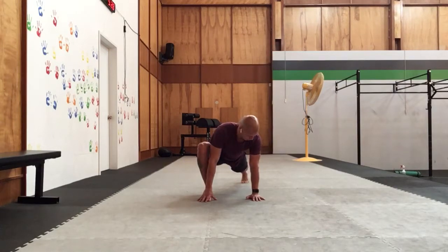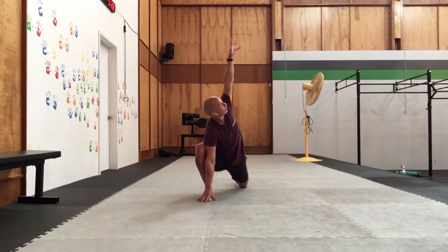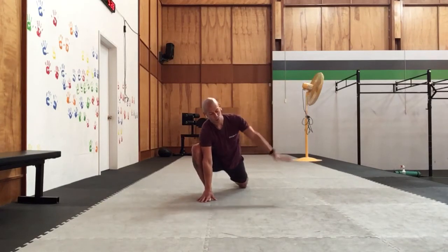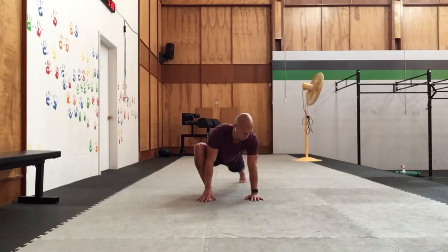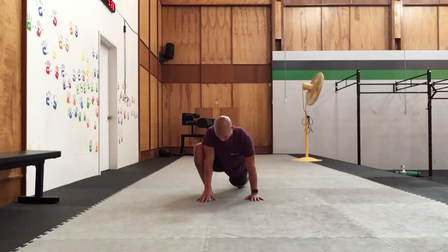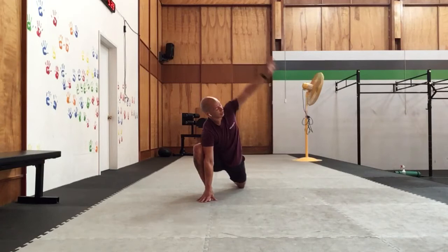And turn the torso, come back to center, lower that knee, press the hip. We'll come back through, outside hand. And then one more time, we'll come down, straightening up the back leg, turning that torso, coming back to center. Lowering the knee, pressing the hip, back through center, big reach and outside hand.